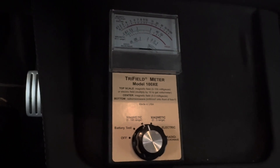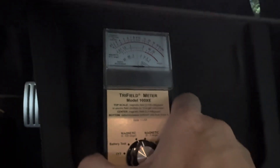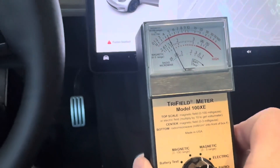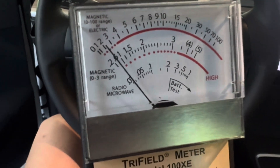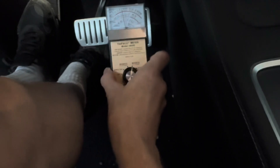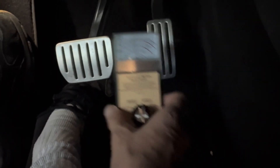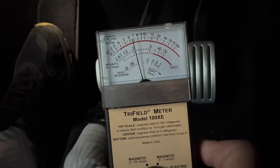I really wouldn't put your head near the charging pad for a long time — that probably wouldn't be a good idea. But if we pull it back to where I'm sitting and go back to the zero to three scale, it's not any sort of issue. By my legs down by the pedal and the brake, right down in this area where my feet are, we're at about two milligauss.